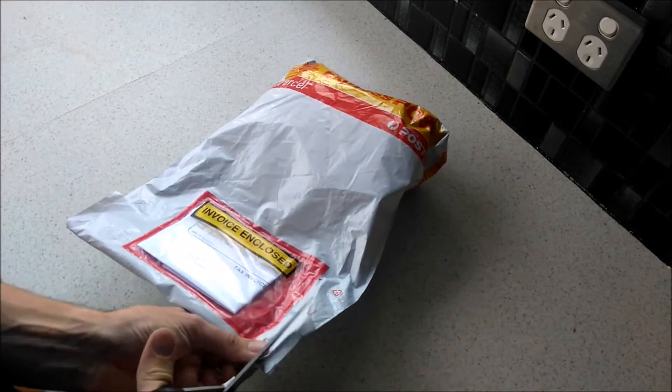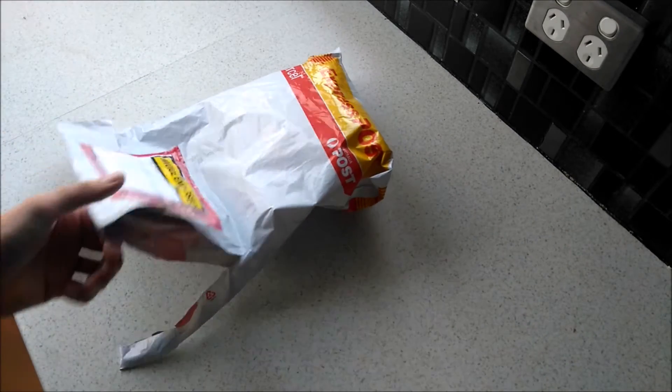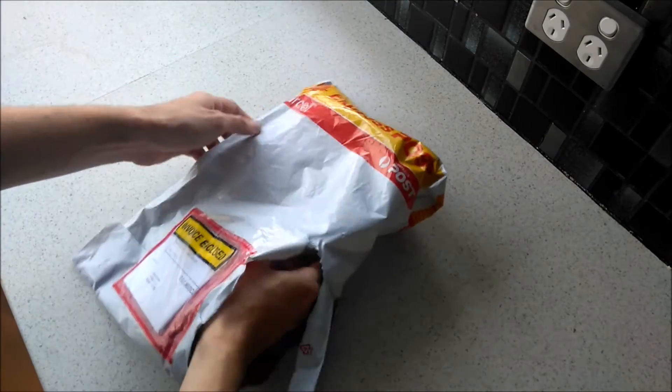It's mailbag time. I think when people say that, they imply they got stuff for free — but I didn't. I paid for this.